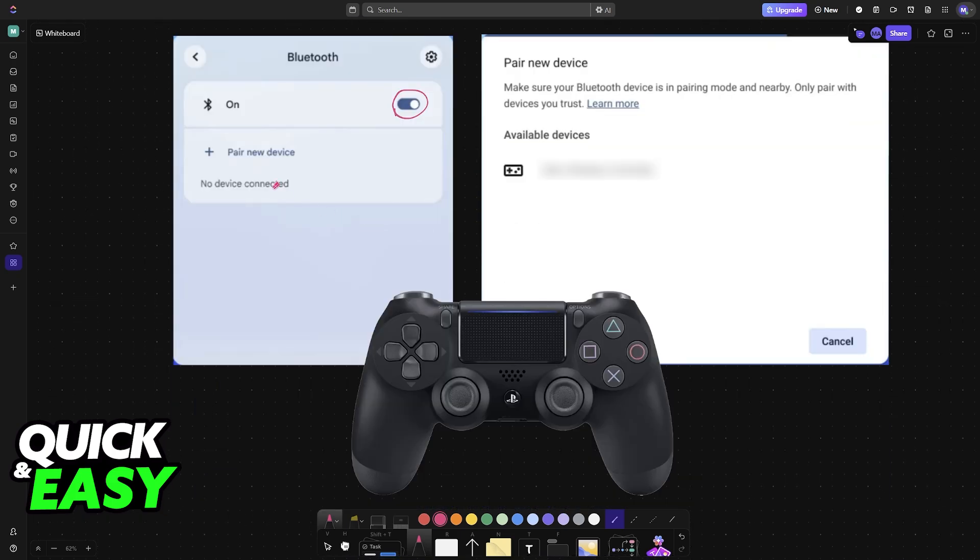Once Bluetooth has been enabled, choose the option to pair a new device. Now, you have to make sure that the DualShock controller can be detected by the Chromebook. For this to happen, press and hold the PlayStation button and the Share button simultaneously for a few seconds, or until you see the LEDs on the light bar flash. This is going to enable pairing mode on the controller, which makes it discoverable by other devices.